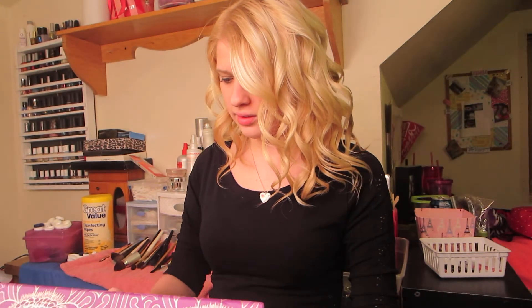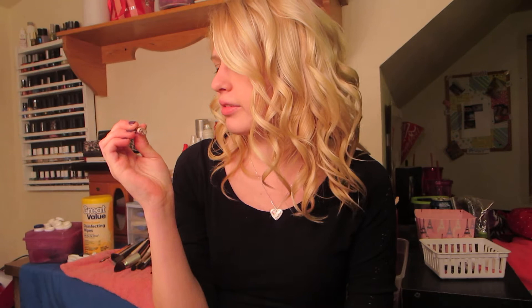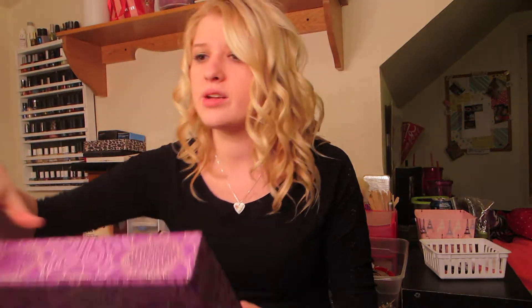It is the Bad Gal Liner — waterproof Bad Gal — from Benefit. It's an eyeliner, a pencil one, waterproof and black. I'm really interested to try this; I didn't know Benefit had eyeliners, so that's pretty cool.